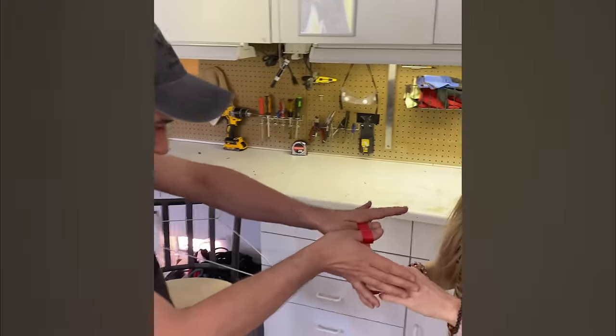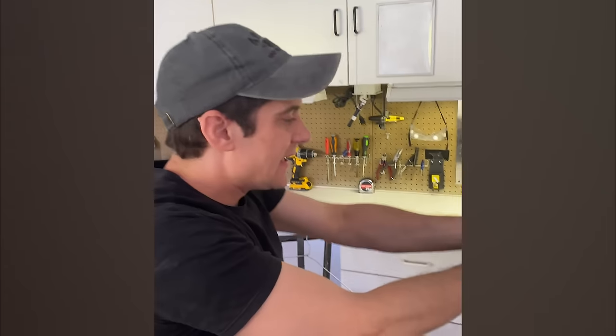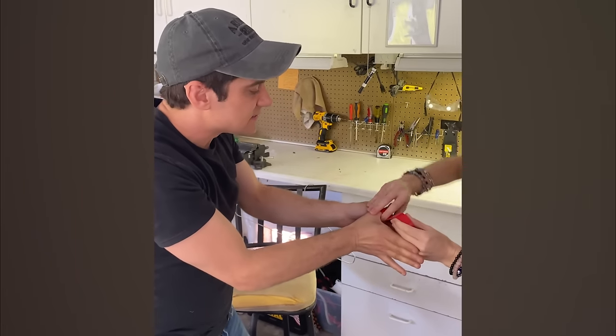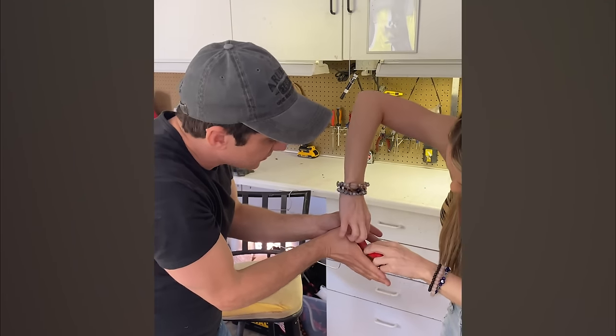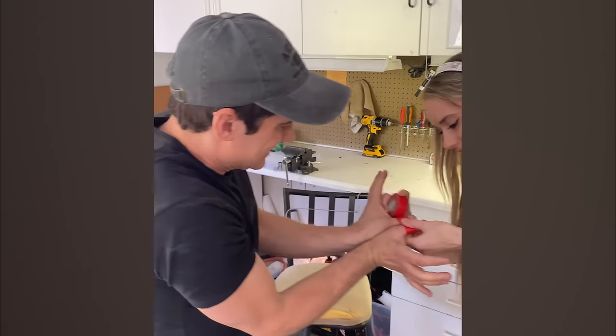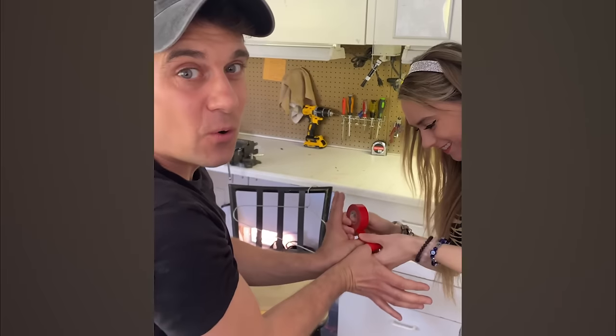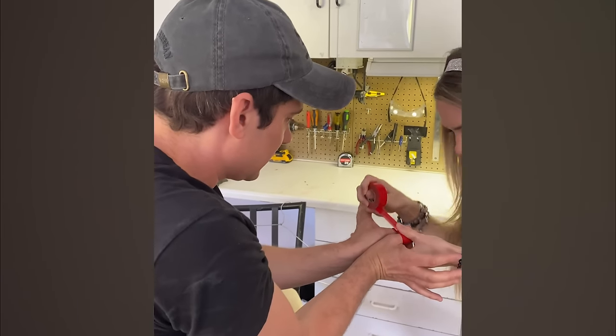Tie me up as tight as you can — wait, can you see it with the camera? Show me. So I've got some electrical tape here. She's going to tie me up. Go ahead, tie me up as tight as you can. She's going to tie me up as tight as she can. I'm going to show you guys how to put things inside your arms.